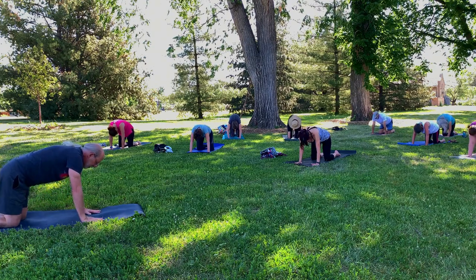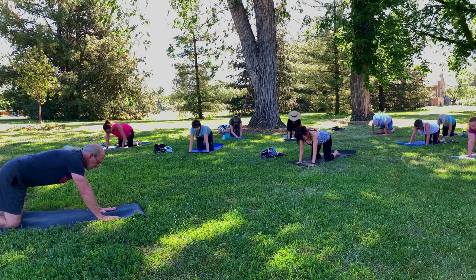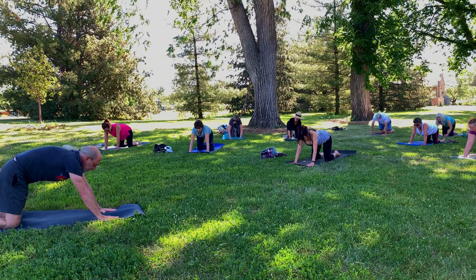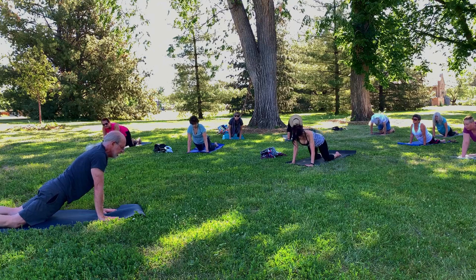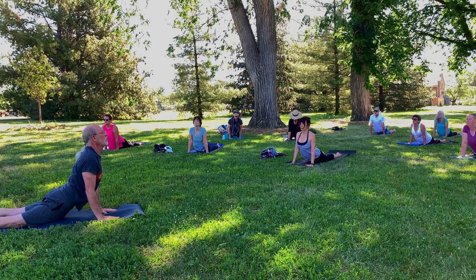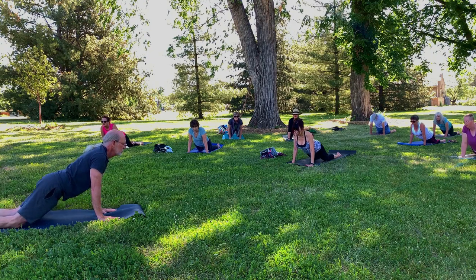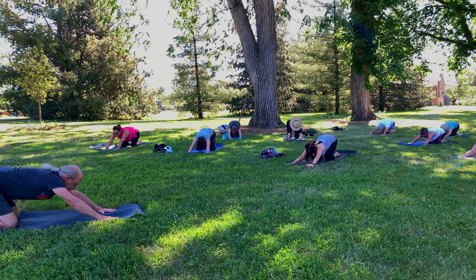And then come back to center, back to table pose. Walk your hands forward now about six inches or so. Draw the navel up towards the sky and then glide your hips forward. Keep the elbows straight as you press the hands into the mat. Now press your navel forward. Press your pubic bone down. Draw the shoulder blades together. Keep your gaze straight forward — try not to look down or up too much.